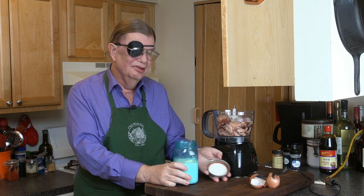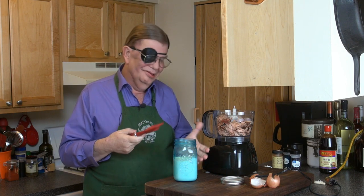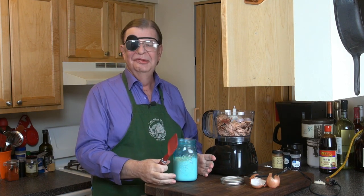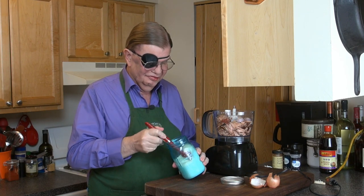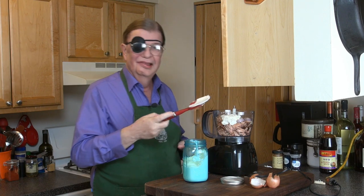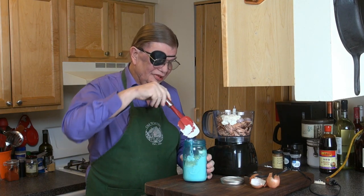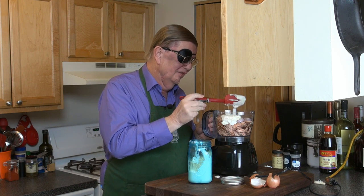Crème fraîche is similar to sour cream but maybe not as tart, since it uses the live culture from buttermilk — it has a reminiscent buttermilk tang. You can use sour cream or sour cream and cream cheese instead, but be careful with the amount or you'll end up with something more akin to a dip than a mousse. About a cup is a good starting point. I'm going to add some, blend it, and judge the consistency by whether it's smooth enough for me to actually swallow.